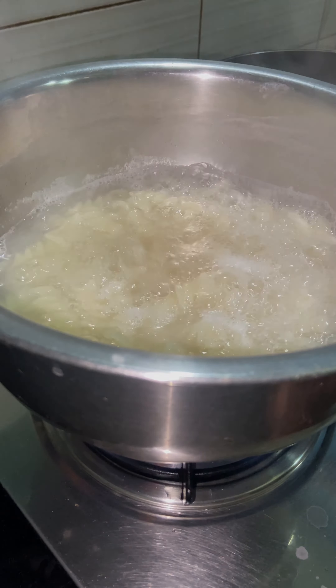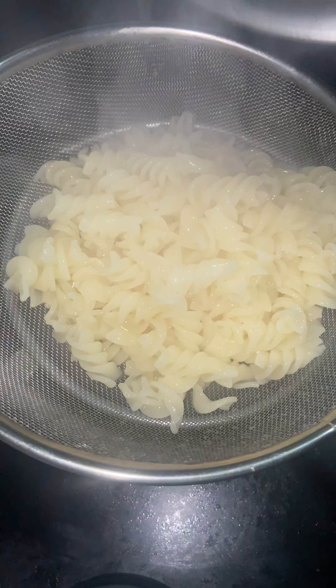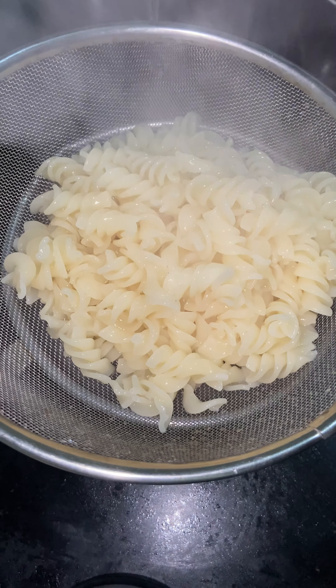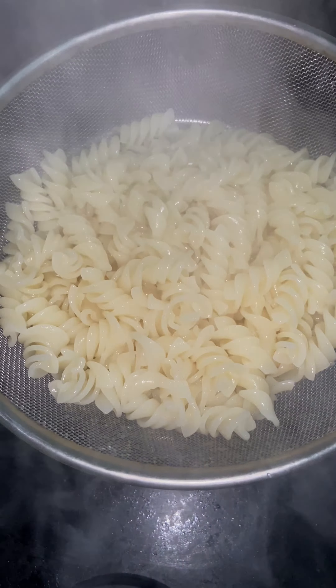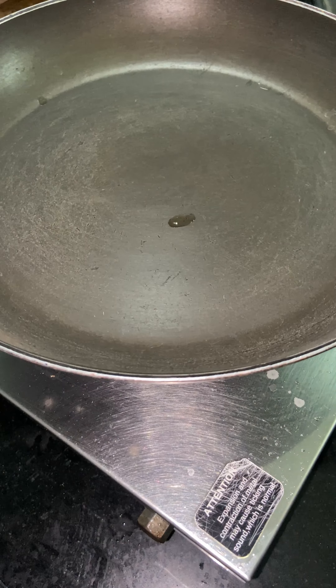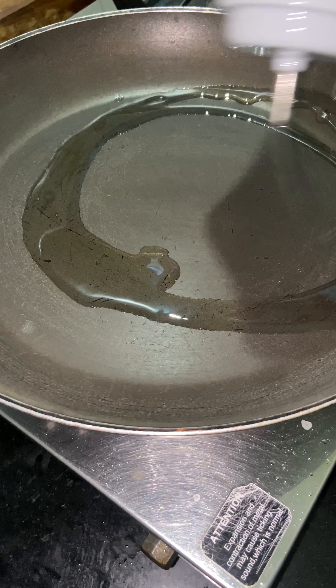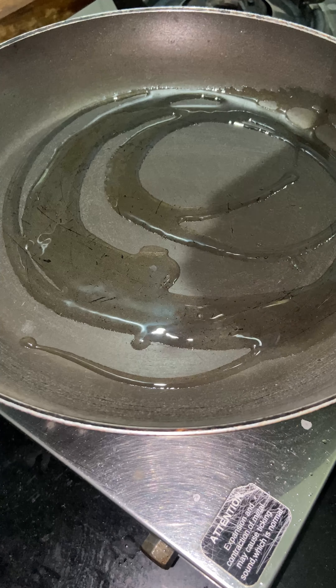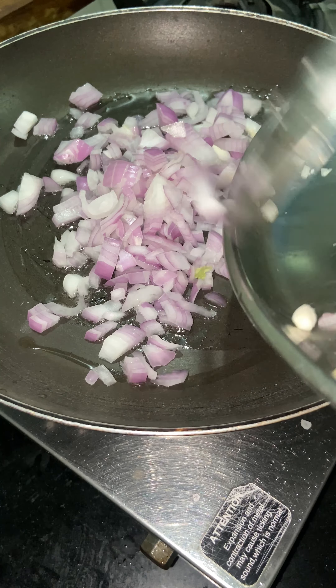We are going to add 2 cups of pasta. We will also add the oil and then add the pasta.